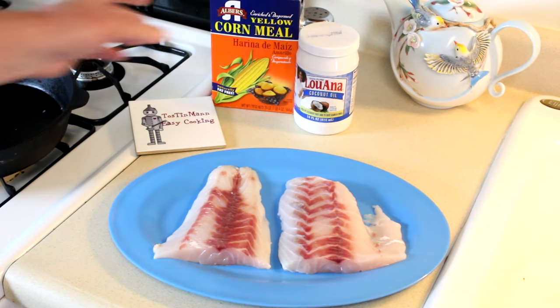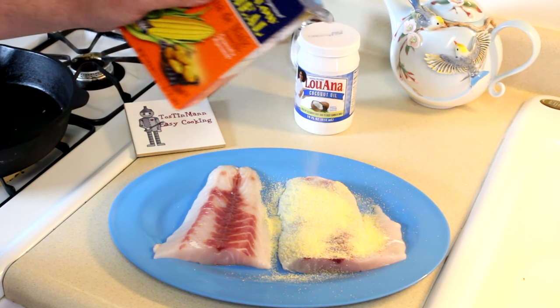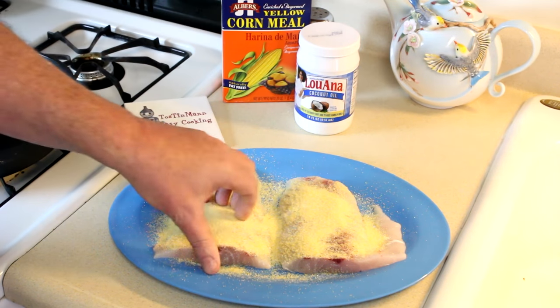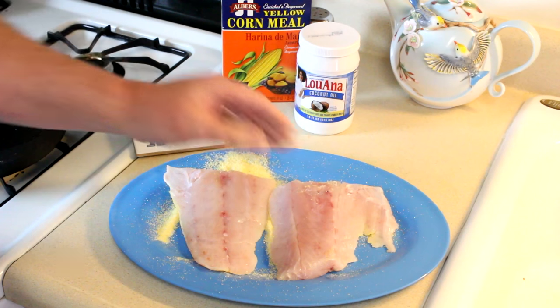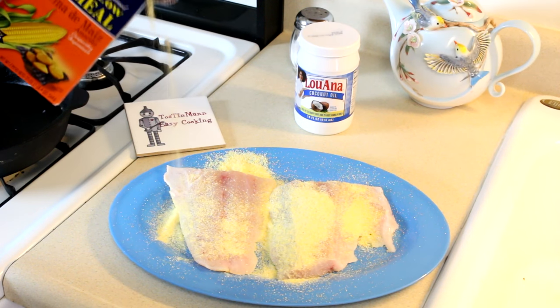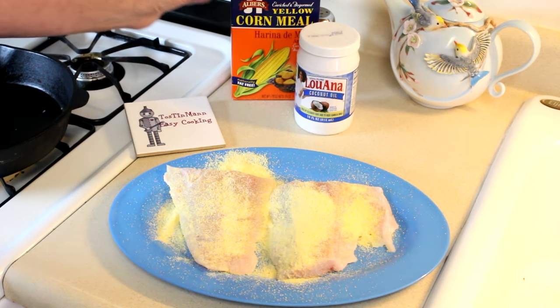Now I just coat these in cornmeal — I don't even dip them in anything first. Usually the cornmeal sticks pretty good. Just kind of get both sides. All the ways I cook fish, my wife and my kids say this way is their favorite, and it is pretty good. I've been cooking it this way for years.